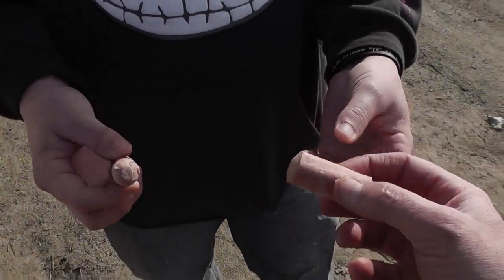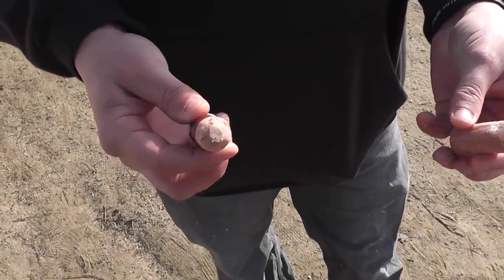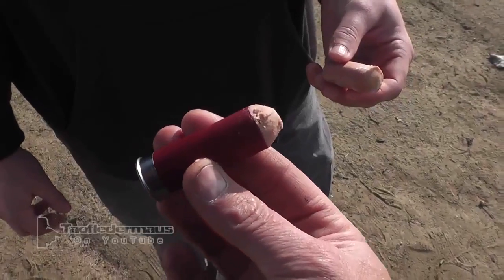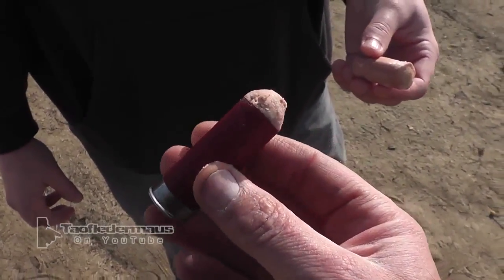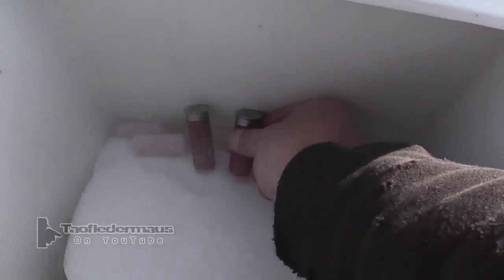Vienna sausage frozen with dry ice. We loaded it into a 12-gauge shell, making essentially a meat round, and we'll shoot at various targets. We'll put it in the dry ice bin here to freeze it. Very cold. We had to shoot the dry ice too.